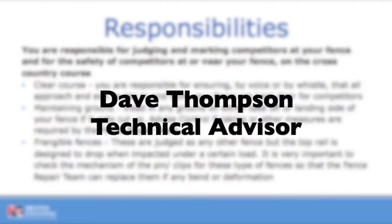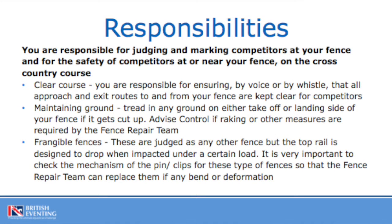Fence judging is a great way to get involved in our sport and eventing, but it's not just a case of ticking a box and watching nice horses jump fences. You do have several other responsibilities as well as judging your fence. For example, it's not very safe for members of the public to be pushing a pushchair behind the big brush fence that you're judging. So you're responsible for the area around your fence — the takeoff area, the landing area, the approach to your fence.